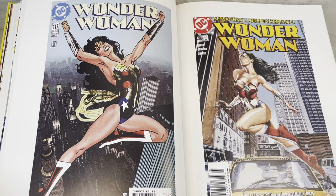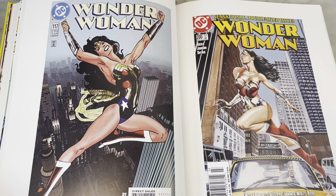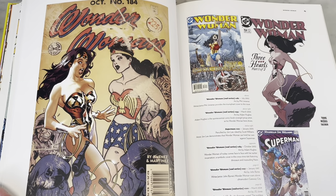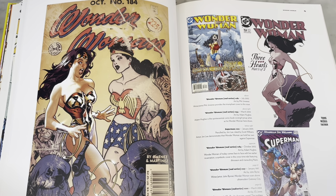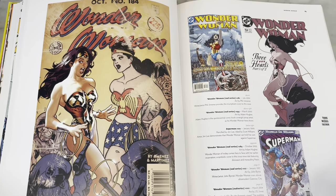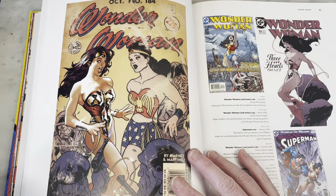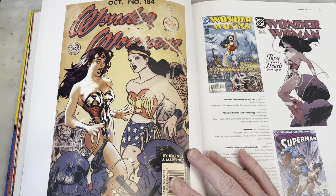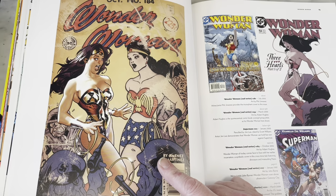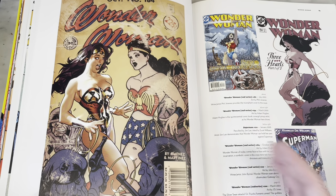J.G. Jones — that's who did that cover, and what a beautiful cover. He was a great Wonder Woman artist too. He did the Hiketeia, the Wonder Woman graphic novel where she's fighting Batman and she has her boot on Batman's head — like, best cover ever. They should do a Batman versus Wonder Woman movie just so they can make a movie poster out of that cover. There's the cover from the book I was telling you about — this is so amazing.